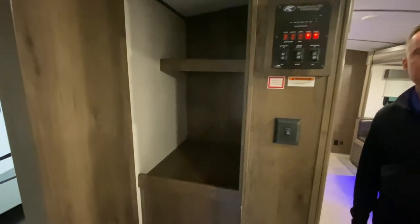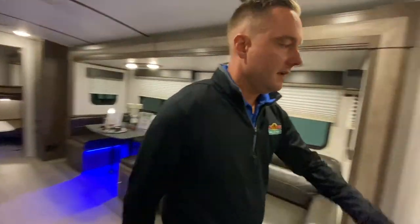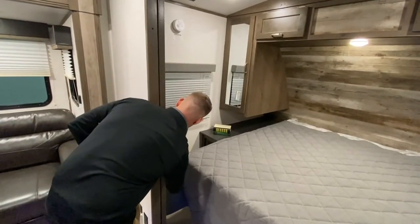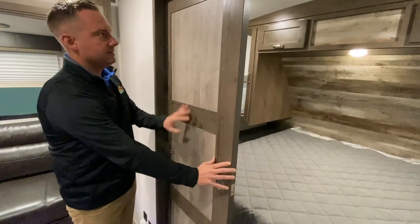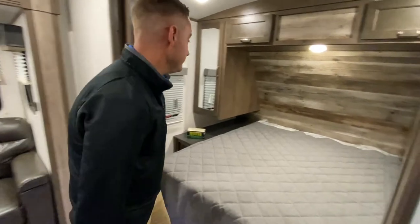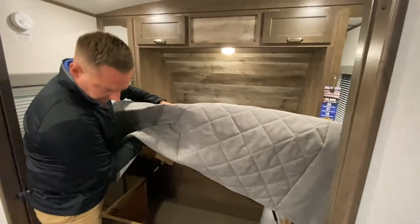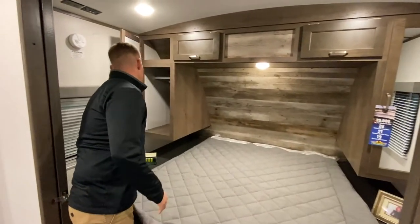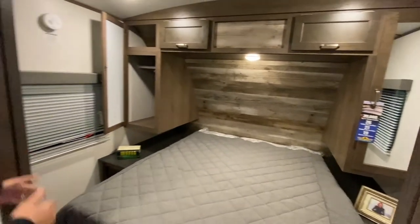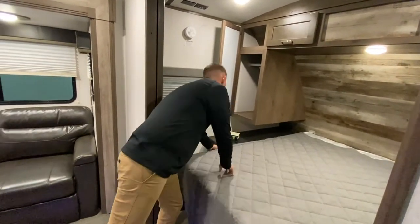There's a nice big closet — all the guys come in with coats on, just toss them right in there. You do have the private bedroom here, which is extremely nice. Nice solid panels, really cool, well designed. Nice big storage under the bed, and then nice hanging lockers, one on each side. You do have enough room on each side of the bed for a CPAP machine if you needed one, and then power outlets and USB ports.